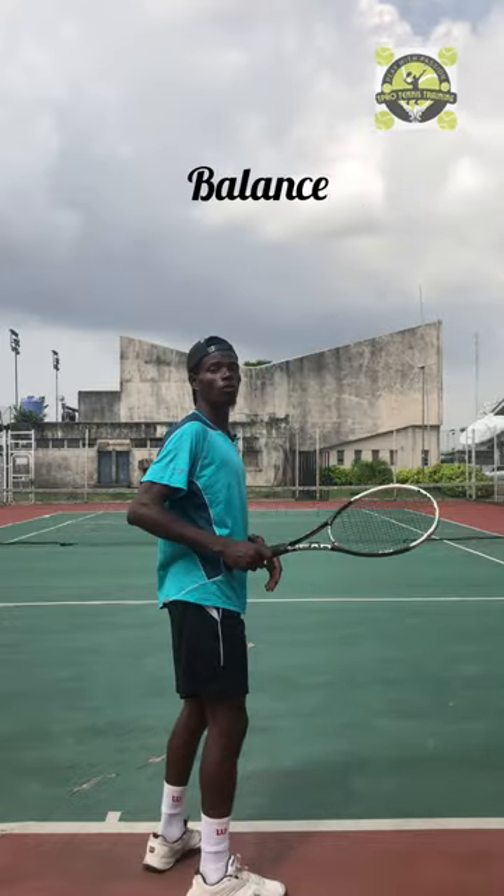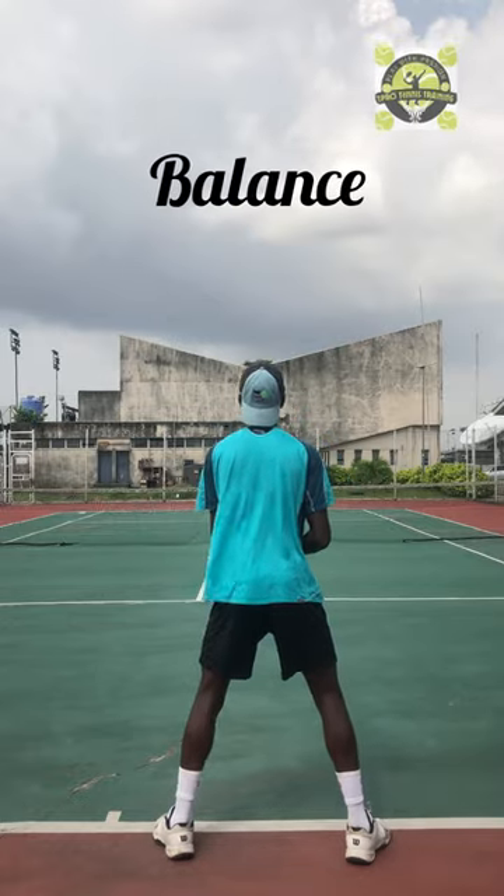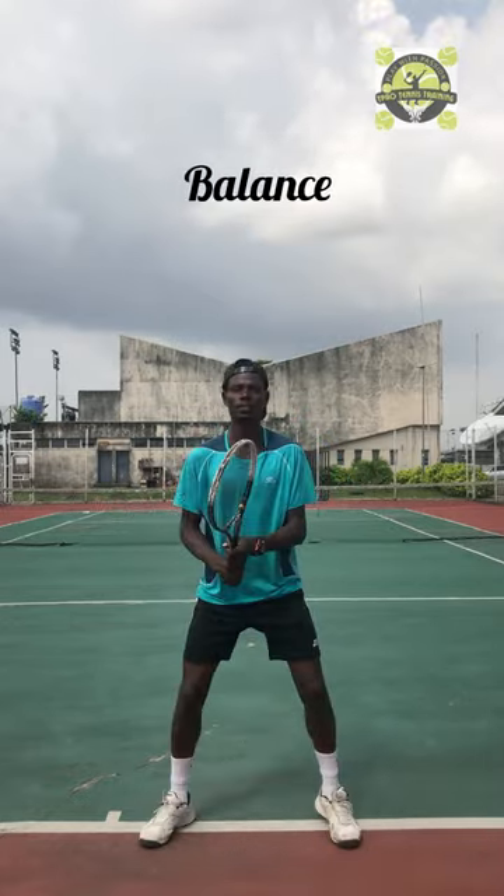So you're stepping on that court and you want to land the forehand — the first thing you need to understand is you're staying like this. This is how it's going to be, facing the court.